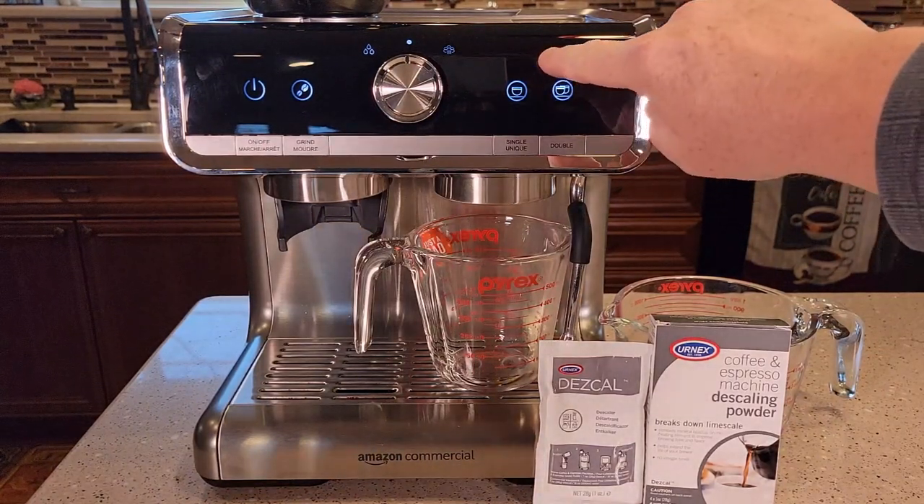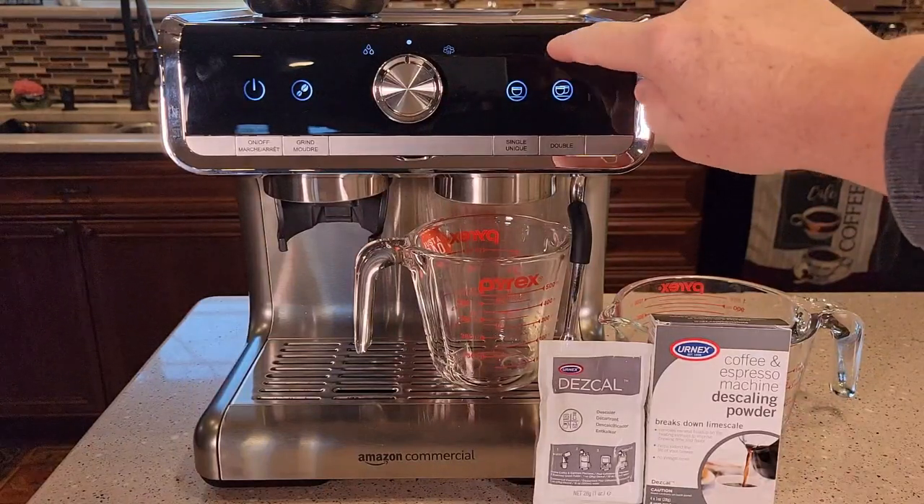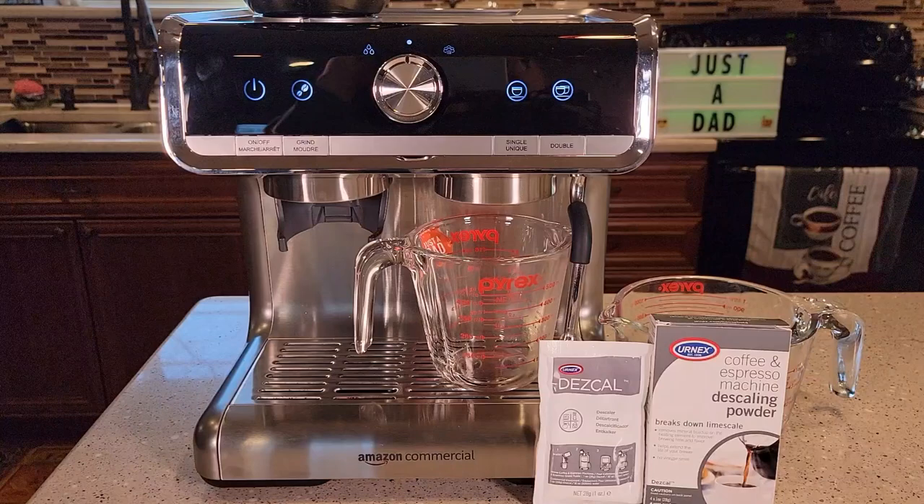So you have a status indicator right here. If this little indicator light is flashing at you all the time, that means it's time to descale. If your machine is getting really loud and producing a lot of steam, that also could mean it's time to descale. And if it's taking a long time to heat up the water, and if your espresso is not as hot as it used to be, those are all signs it's time to descale.